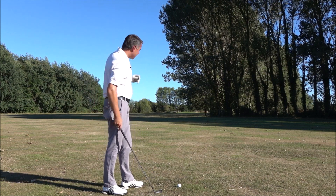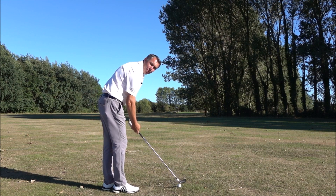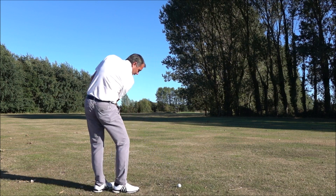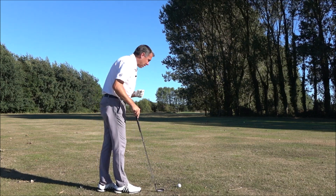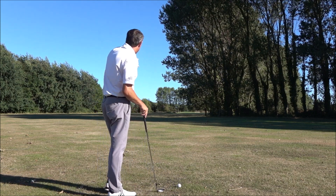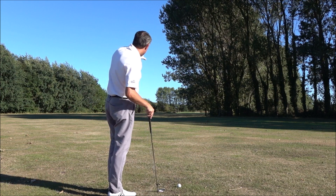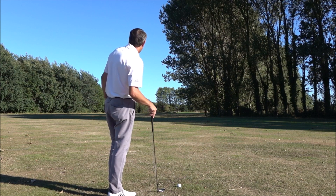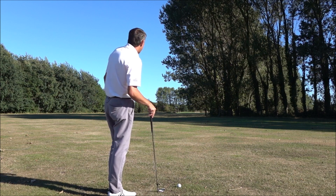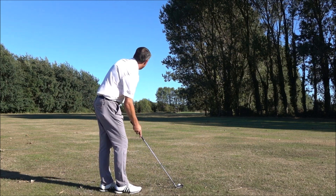So a couple of things I want you to do: when you hit a fade shot, you're going to need the clubface open in relation to the swing path. You're going to set the clubface down where you want the ball to start. I want the ball to start at the mound just to the left of the green — there's a mound which is just to the left of the green, so I want the ball to start on that, which is probably about 8 yards left of the trees, so I'm going to aim the clubface at that point.